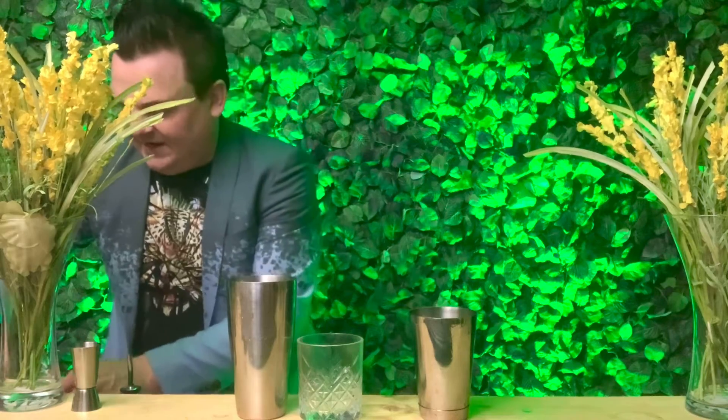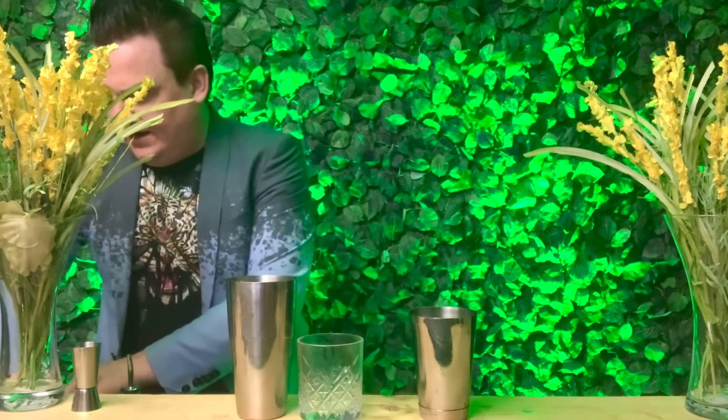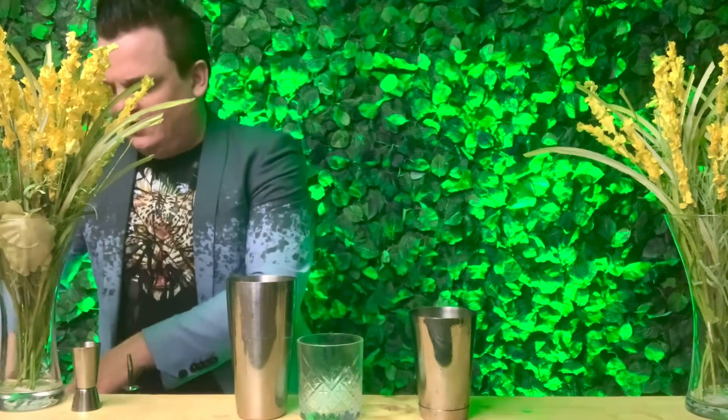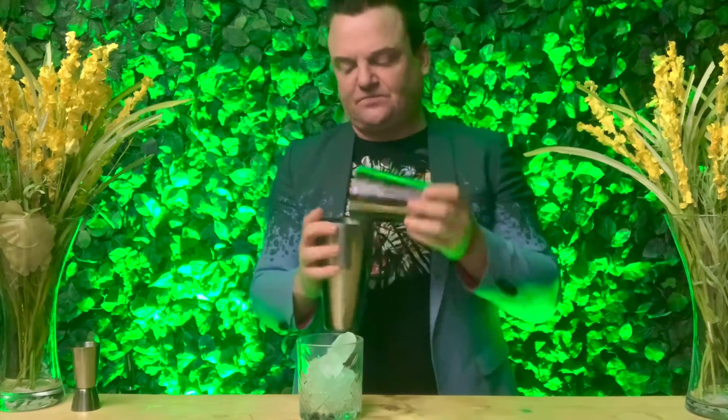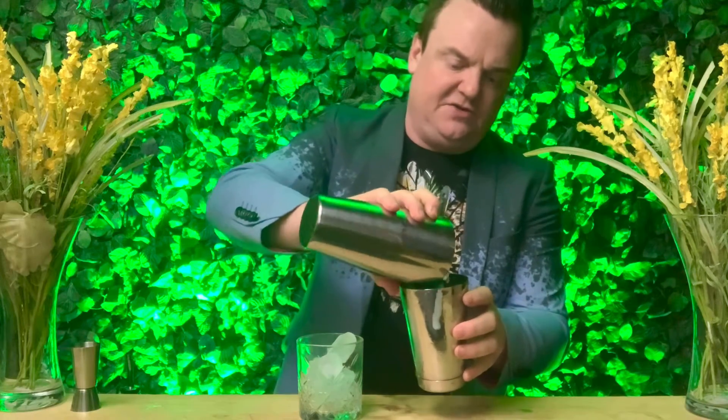Now we need some ice. Pop some ice into your shakers, and also pop some ice into your destination glass. Put the top on your shaker or sealable coffee cup, give it a good hard shake to make it cold and frothy, then take your shaker apart. Strain it into the other part of your shaker to remove the ice, so you're left with just cold liquid and no ice.